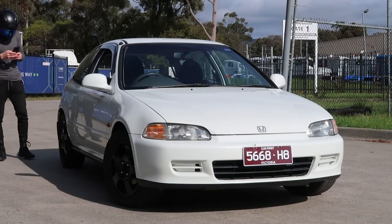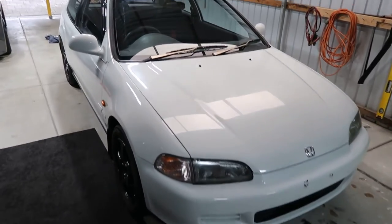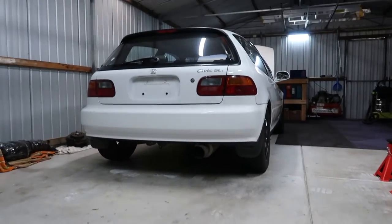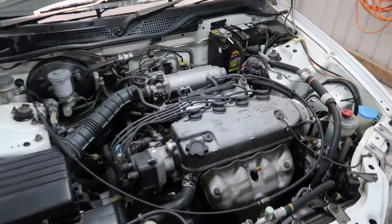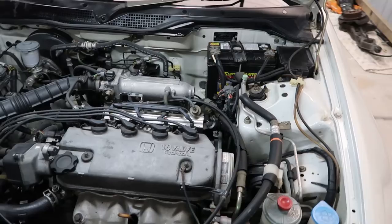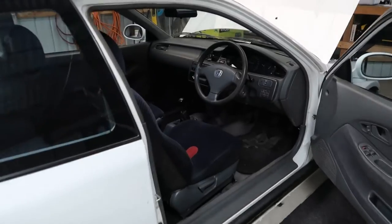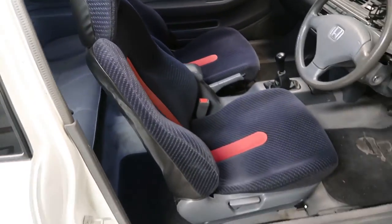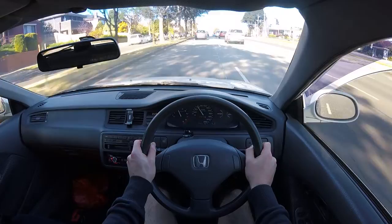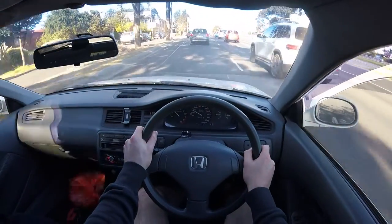So let me introduce my 1993 Honda Civic EG, which I picked up in 2020 via a straight swap with my Yamaha MT-07 motorcycle. On the surface, this may seem like a terrible deal, considering this Civic is not even VTEC, but there is more to the story. The swap was with my brother, so I already understood the car's full history. This car has also been in the family for roughly 18 years, so it holds some sentimental value.